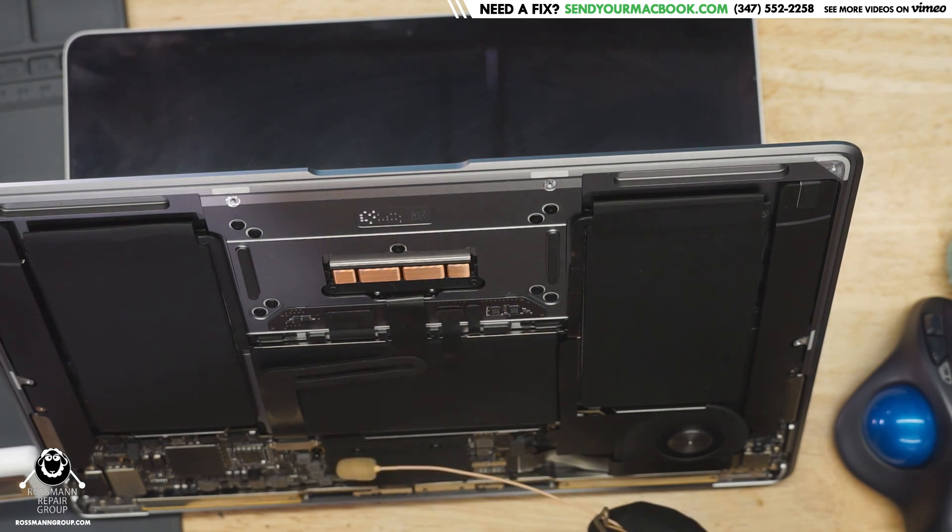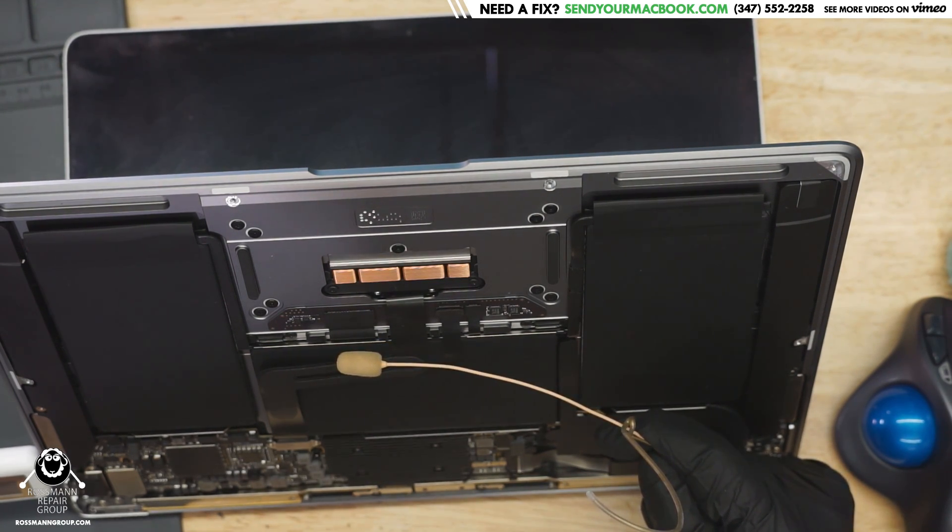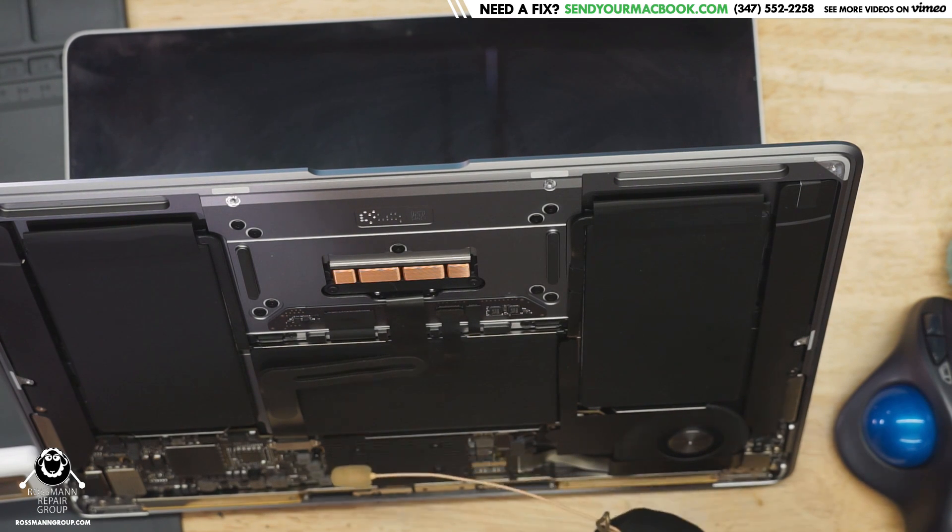Okay, it seems like the CPU is what's clicking. The trackpad is minus 30 to minus 25 on the meter. But the CPU is minus 15 on the meter. That's fucking weird. CPU is the one clicking — what the fuck?